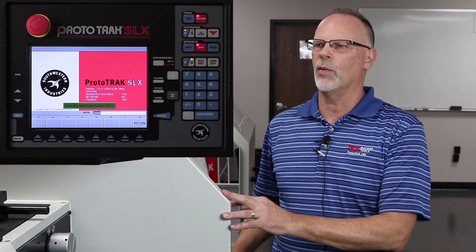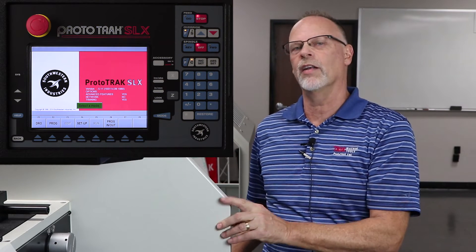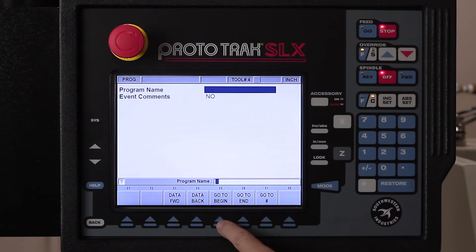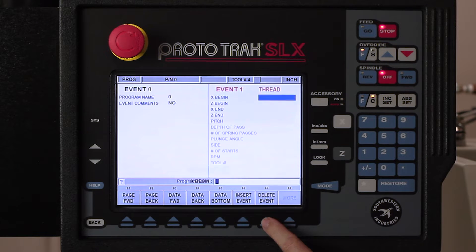We already have it set up in the machine and we're gonna start from the very beginning. Just a reminder, the tools are already set up — we covered that in segment one. So I'm gonna go right into the program mode. I'm gonna skip the part name and just hit go to beginning. In here it's asking me what do I wanna do? I wanna do a thread.